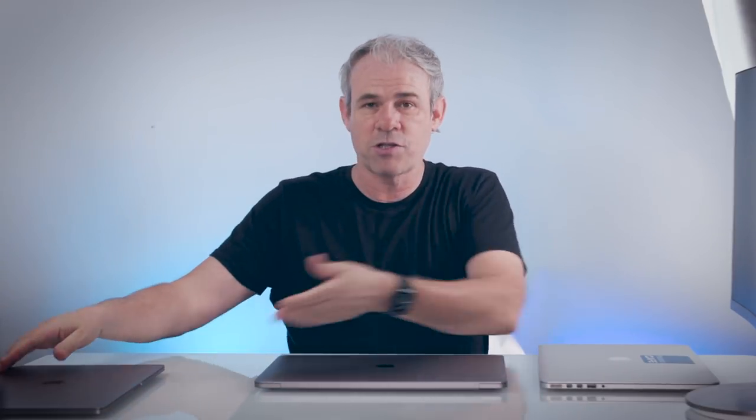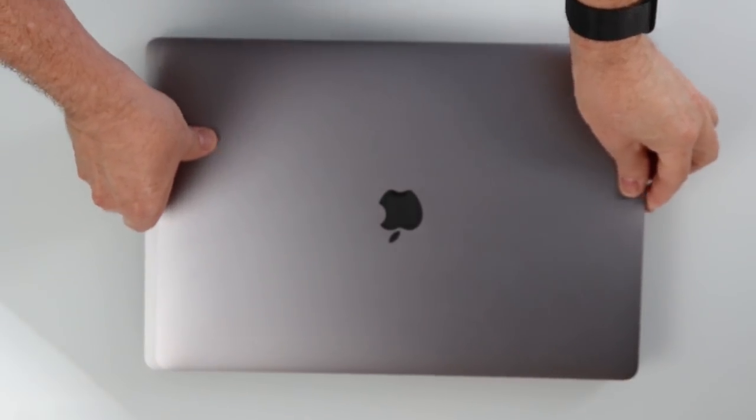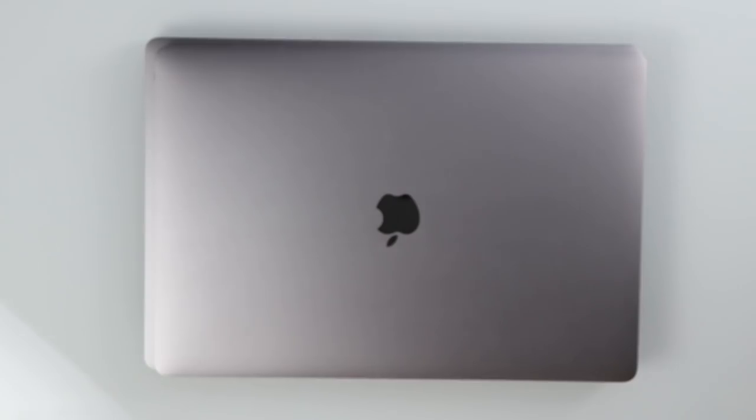Looking at the form factor, it looks very much like the previous model. Here's the 2019 16-inch and here's the 2018 15-inch. When I pulled it out of the box, I noticed immediately it's a little bit heavier and a little bit thicker — and I'm okay with that, because I'd rather have more space for a better battery and better cooling.